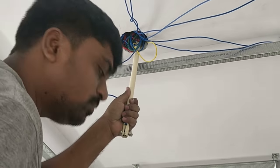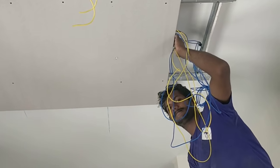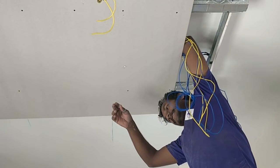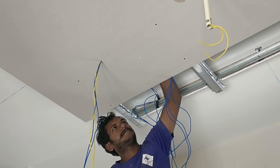They will be using gypsum board to put on the frames. These are the gypsum boards which you can see have already been placed there, and they are just trying to complete the wiring part.